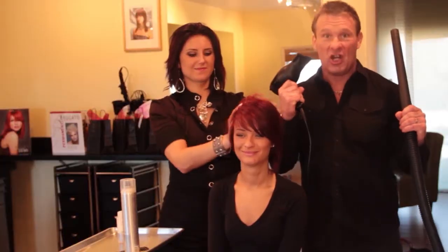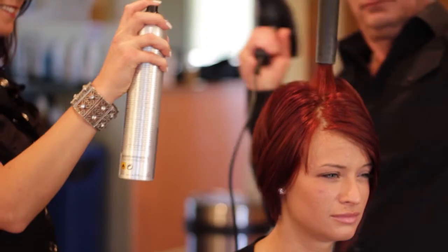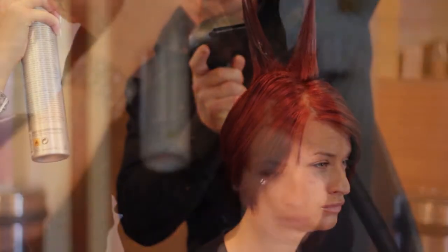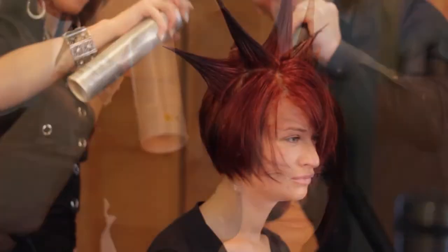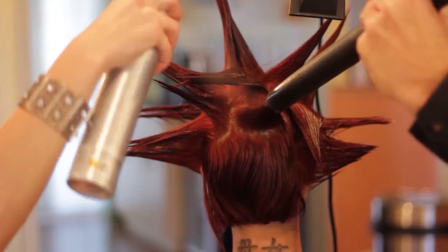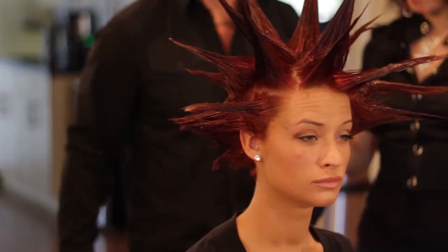Apply the chaos paste from the roots to the ends and comb through, turn on the blow dryer, turn on the shop vac, and get started. Place the shop vac cylinder directly at the highest point of the head, allowing the hair to flow up and into the cylinder. Lift the cylinder approximately a quarter of an inch, blow dry on one side, hairspray on the other, slowly lifting the cylinder, performing a perfect spike each and every time.